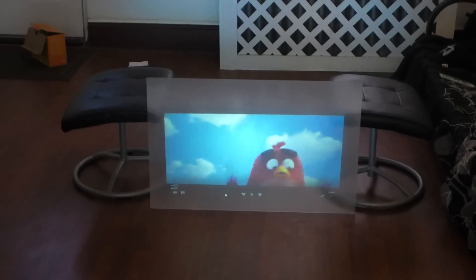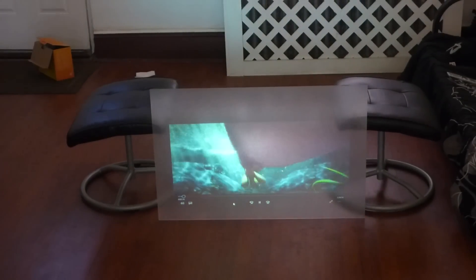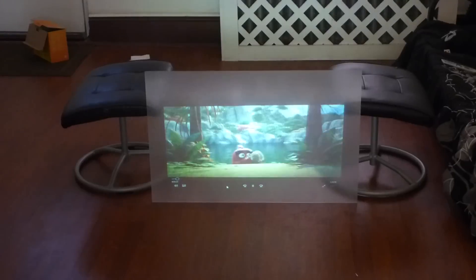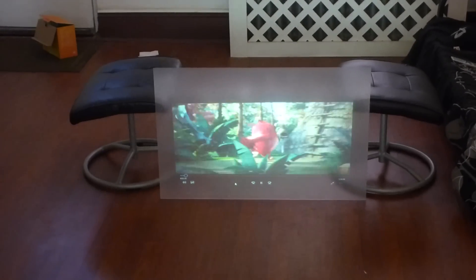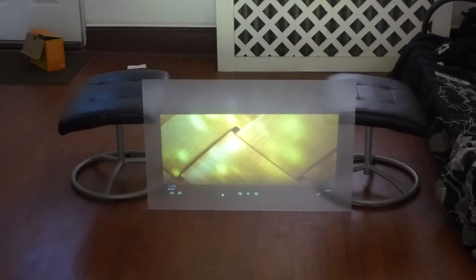Alright guys, let me get out of here. My name is Kenneth Byrd, I'm the creator of Crystal Edge Technology Projection Screens and the Fusion Silver Crystal Vision Projection Screens. Hope you enjoyed this video demonstration on our new invisible screen that's coming out. I'd like to thank you all for watching. Bye!